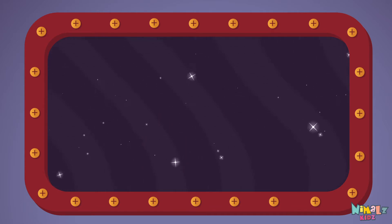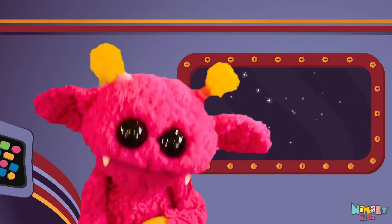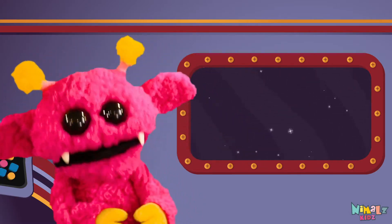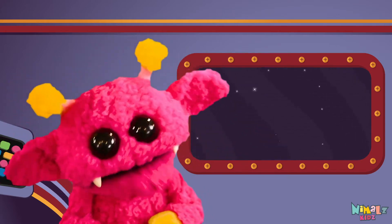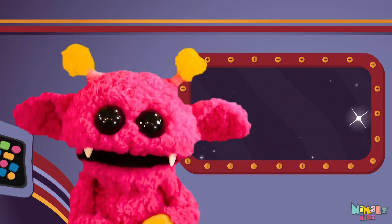Can you read it in your head? That was fun, but let's do something better. Now it's time to find the missing letter. Let's see if you can say it before I do!